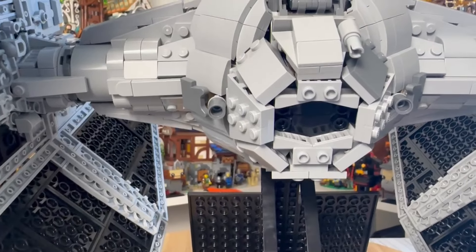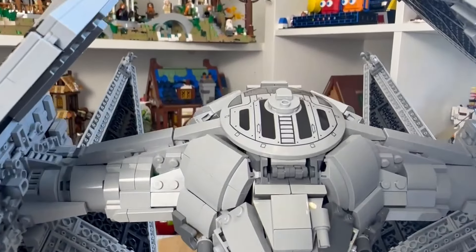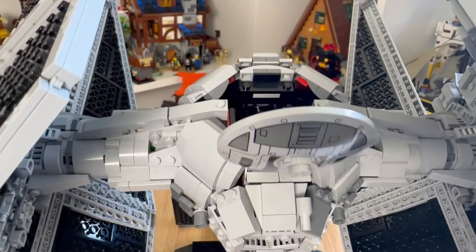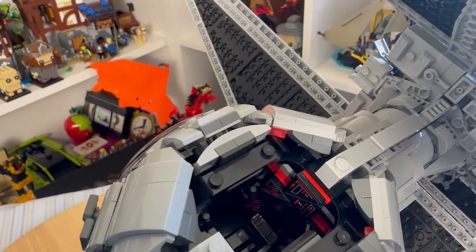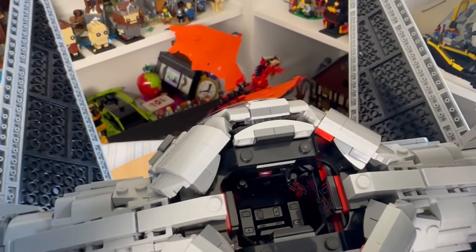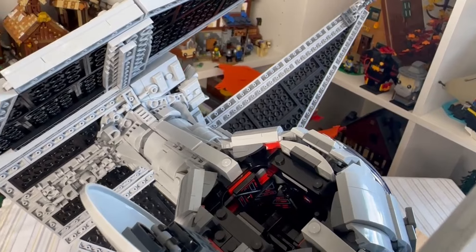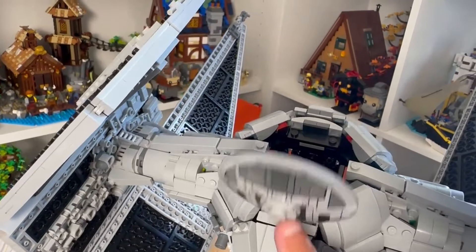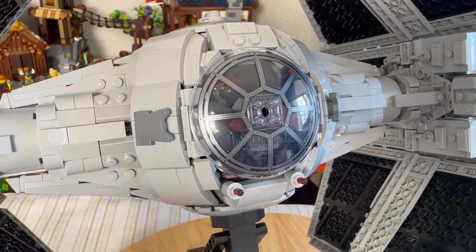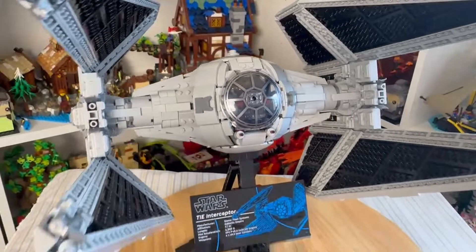Moving around the back you can see the engine, which looks fine and would look great with a light kit. Moving up top, there's a nice big printed piece for the cockpit which opens up so you can look inside at the detailing. There's a little seat in there so you can place the TIE Fighter pilot inside if you wish. Unfortunately the control panels inside are all stickers, but the cockpit opening piece itself is printed, which is a nice touch. The glass canopy on the front is also printed, as it should be.